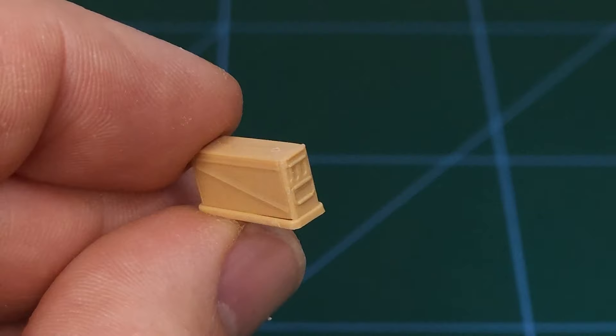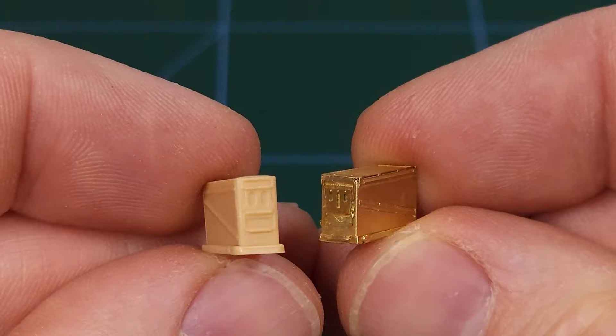So why bother with photo etch? This is a standard styrene kit part and here we have the equivalent photo etch part, and you can see the difference in detail.